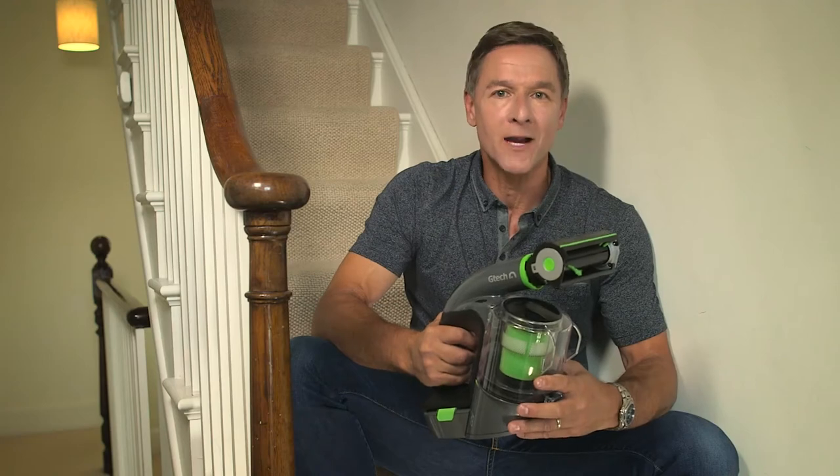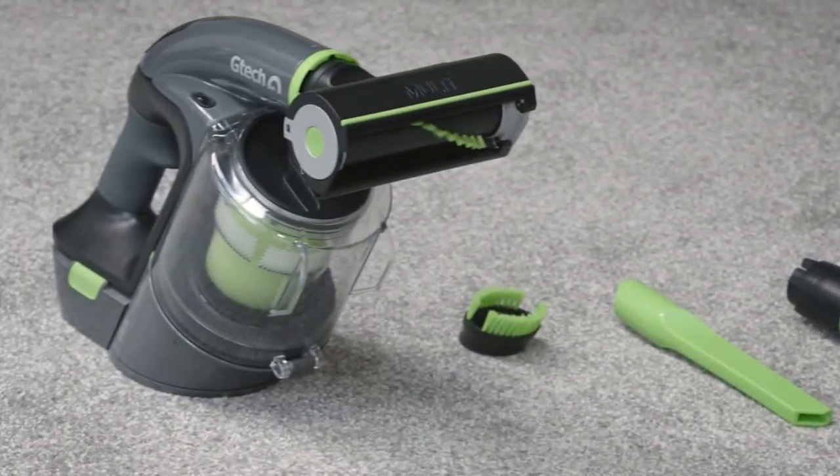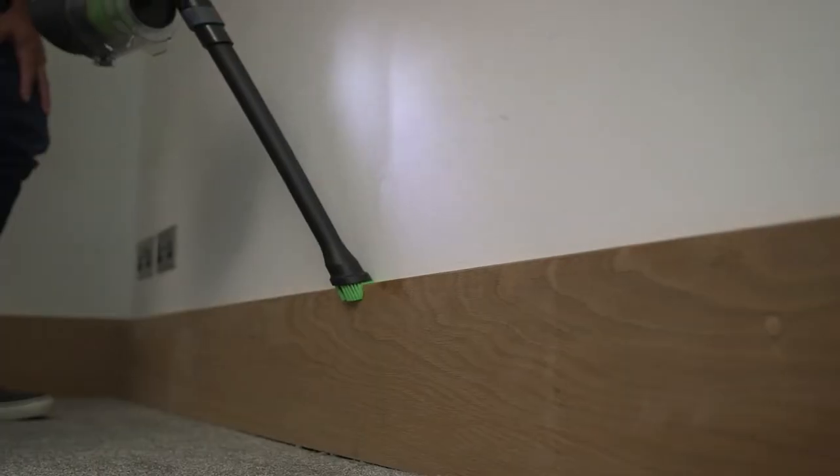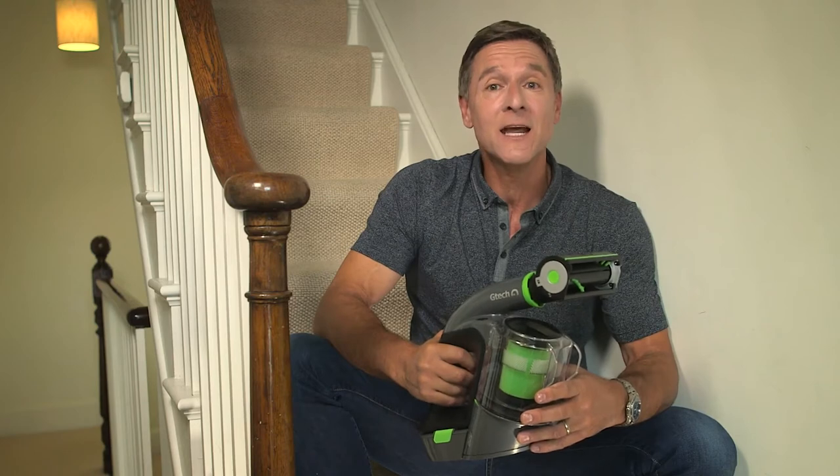Today we'll be looking at how to get up and running with your Multi. It's equipped with a range of attachments that help you tackle all sorts of jobs on a range of different surfaces. So, let's explore them and how to get the best results.